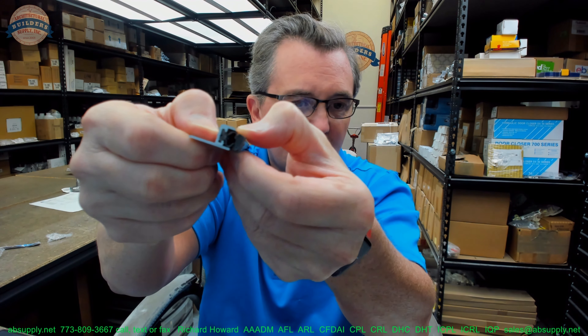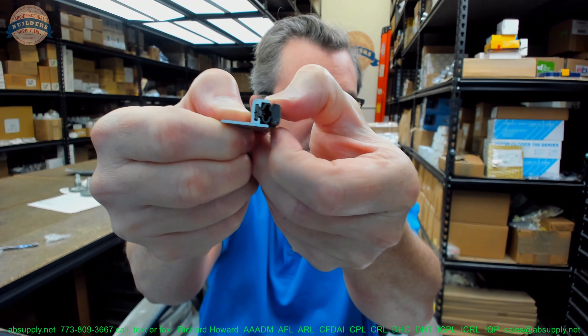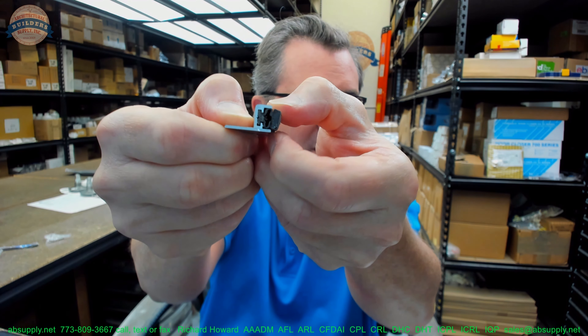It's going to flex out a little bit. You can see when I pull on that, it pulls out just a little bit — I would gauge that to be about a quarter inch.